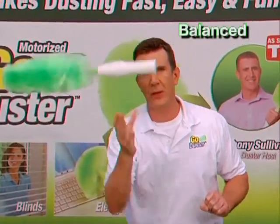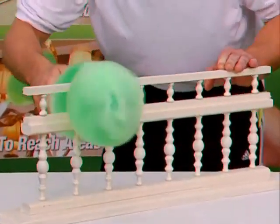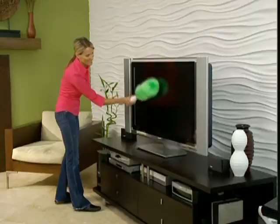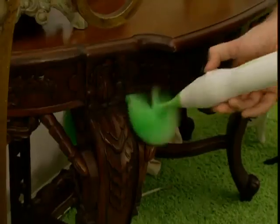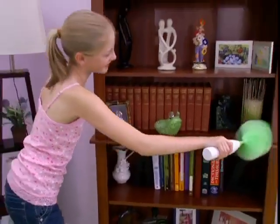It's perfectly balanced and feels great in the hand. It conforms to all shapes and sizes, making dusting quick and easy. The Go Duster is powerful enough for the big jobs and is gentle enough to use around the most expensive antiques. Use Go Duster on any surface in your home.